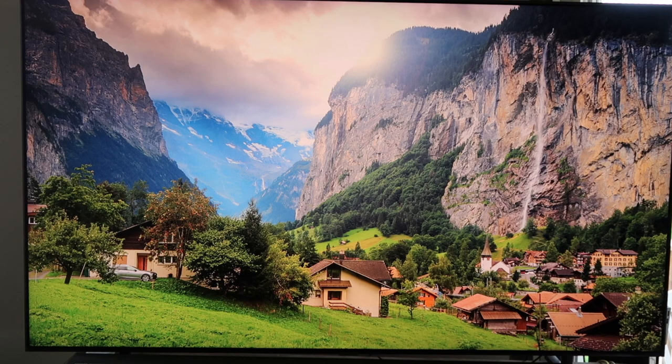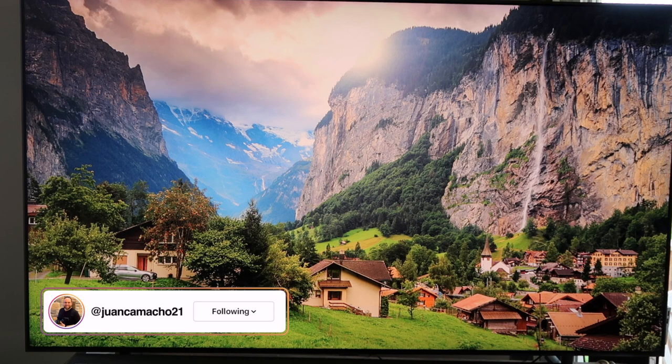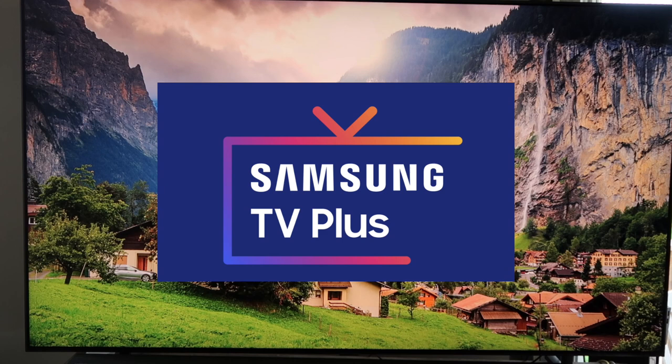Hey guys, Juan here. Thanks for stopping by my channel and checking out this video. Today we're going to talk about Samsung TV Plus — it's a channel that you can download onto your smart device to take in some free content.